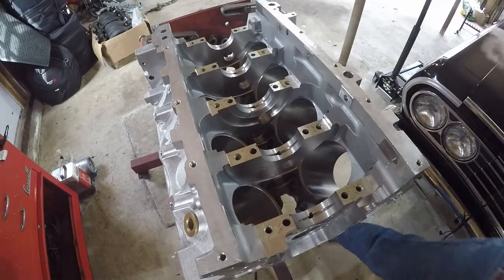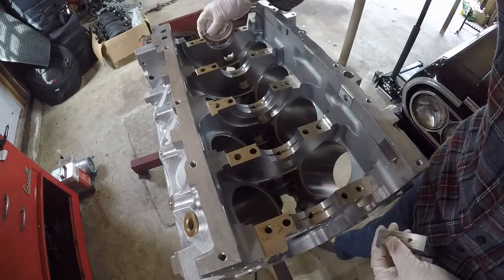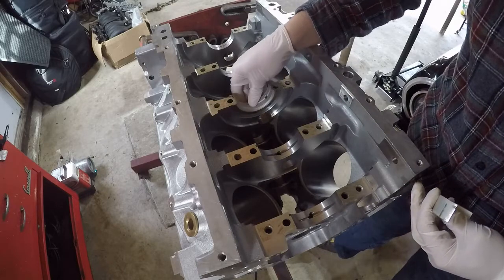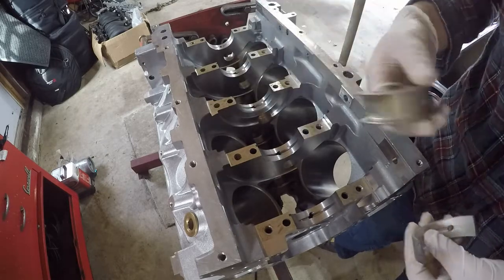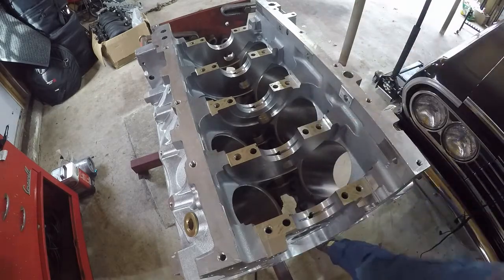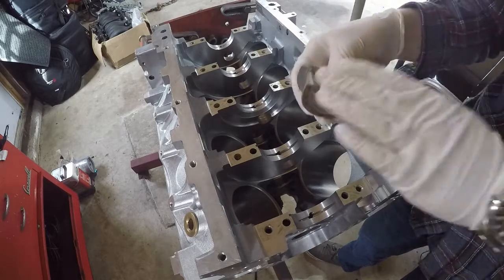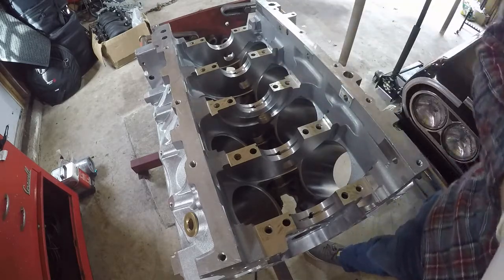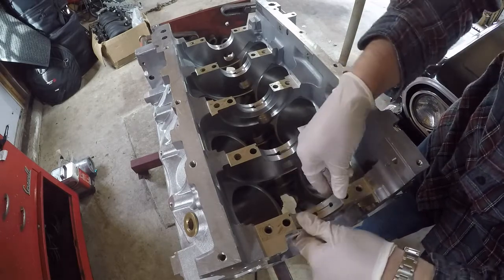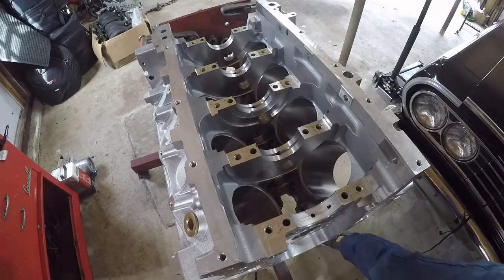We're going to go ahead and install the bearings. One of them is quite a bit bigger than the others — I had thought it was supposed to go over the rear, but it's not. Number three is smaller in diameter and probably requires a little extra support, so that bigger one goes there. The old bearings that came out were beautiful — super low miles, you can still see the factory machining. I cleaned the new bearings off in case they had any shelf oil. Each bearing has a little notch that matches a corresponding notch in the block. Just push them in, and all the oil holes line up very nicely.